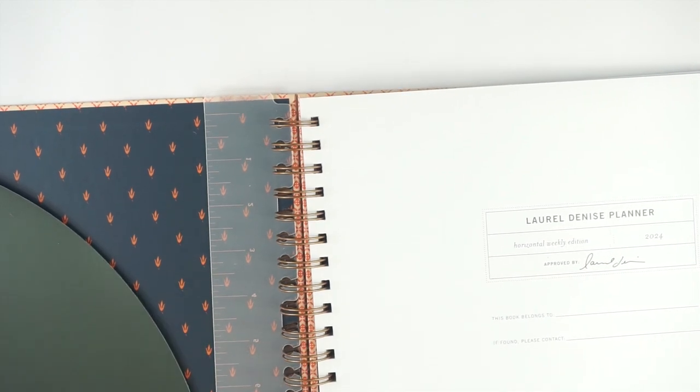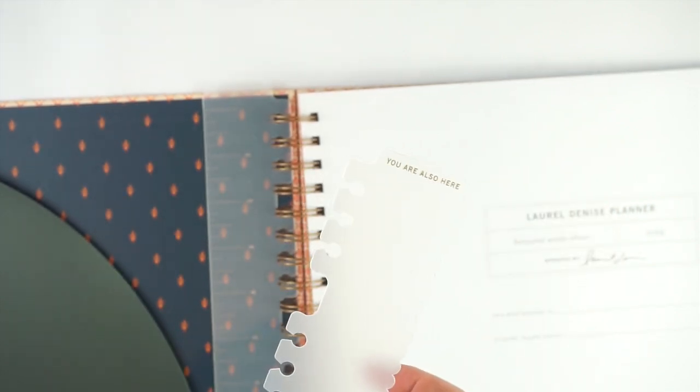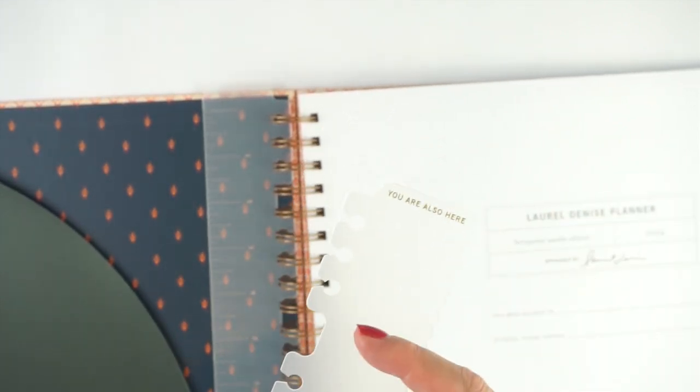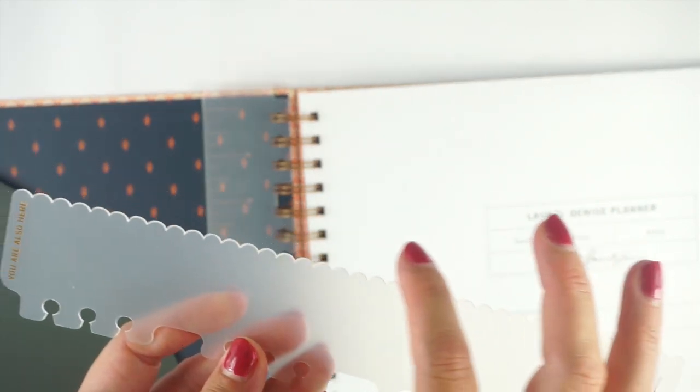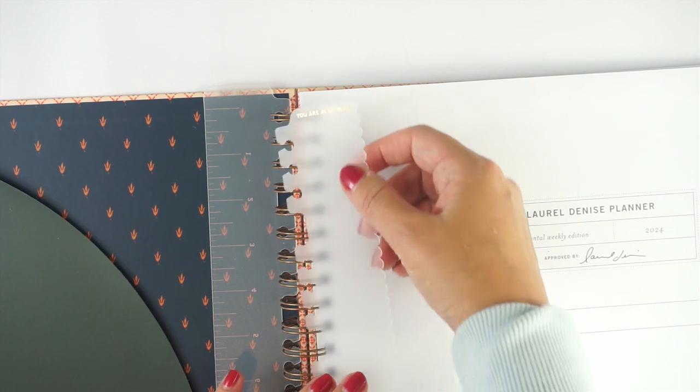And then the second bookmark, which I'm so excited about, has this kind of wavy pattern on the edge. It's a plain one with no ruler and no lines for measuring, but it says 'you are also here.' I cannot wait to use this in my planner as a stencil — just super, super fun.